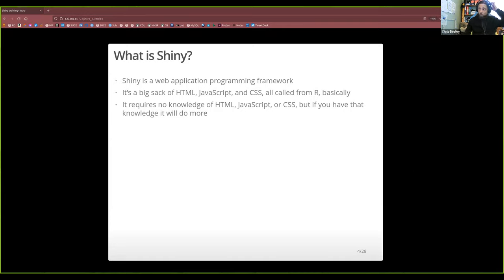So what is Shiny? Shiny is a web application programming framework. What that means basically is it's loads of HTML, JavaScript, and CSS — the language of the web — but all called from R. You write functions in R that make stuff happen in HTML. As you get better at Shiny you'll realise you can actually fairly seamlessly integrate all those different components together, using as much or as little as you like — bits of HTML, CSS, JavaScript as you go.